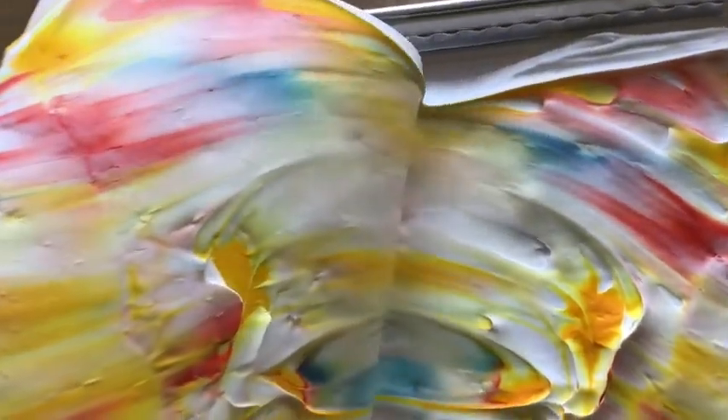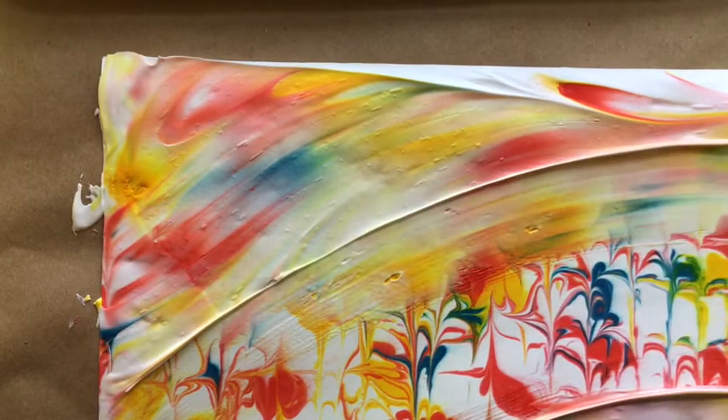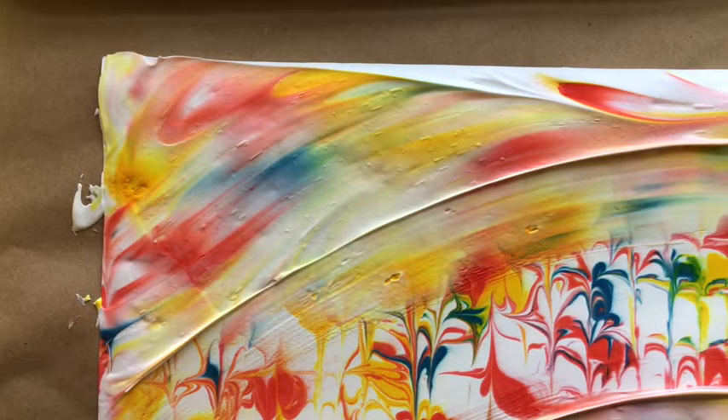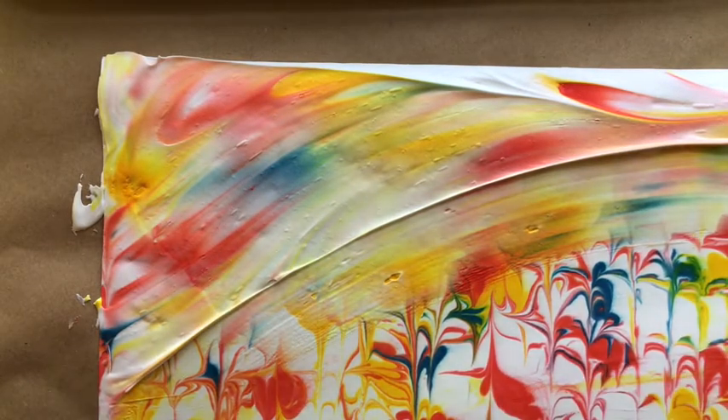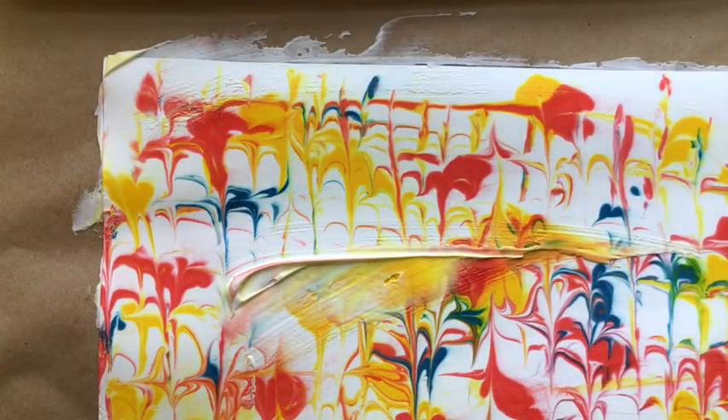Lay your paper on top of your marbling design. Use your hand and rub, rub, rub. Make sure that you get all areas because you are making a print. Once you've finished rubbing, you want to peel your paper off carefully. Don't worry if you look like you didn't get some parts. Then lay it down on the table and use your piece of heavy cardboard or heavy plastic — whatever you have — and scrape the shaving cream off to reveal your amazing marble design.